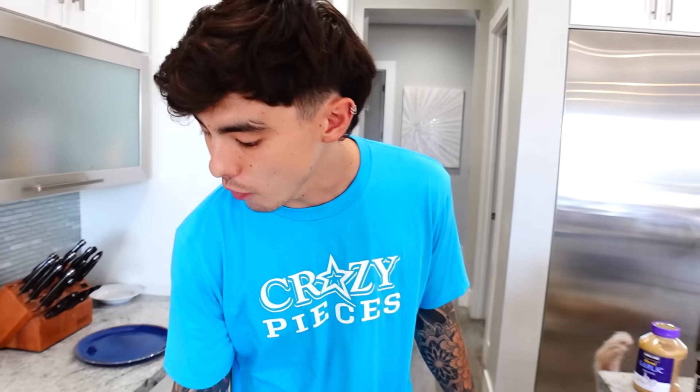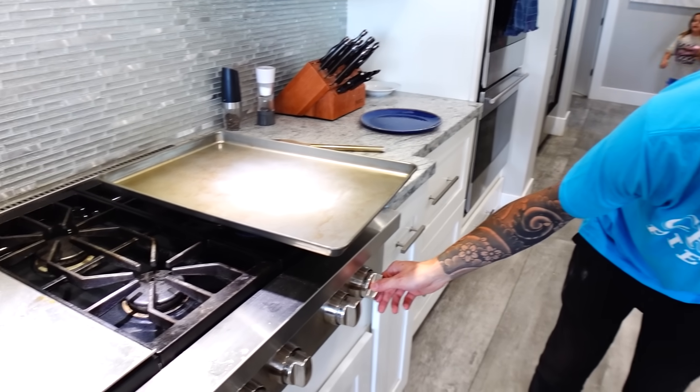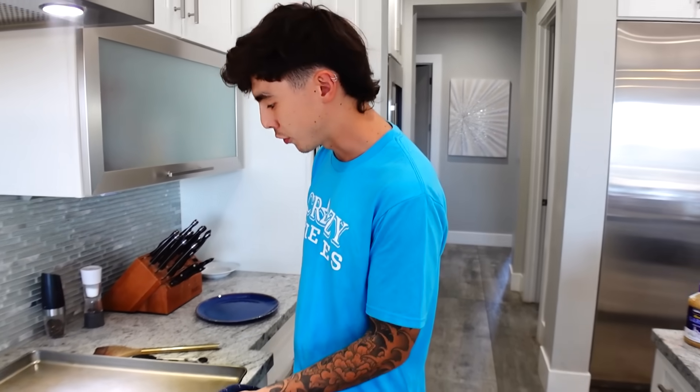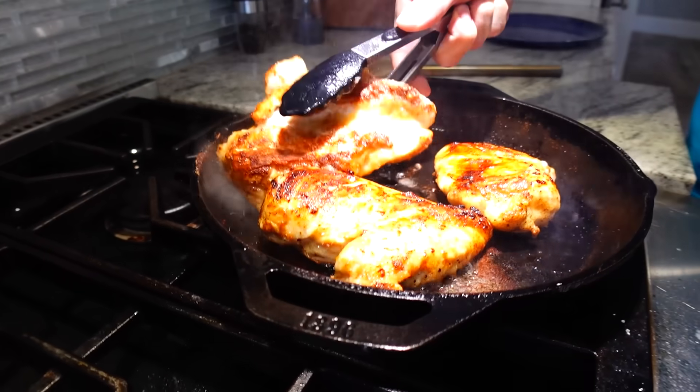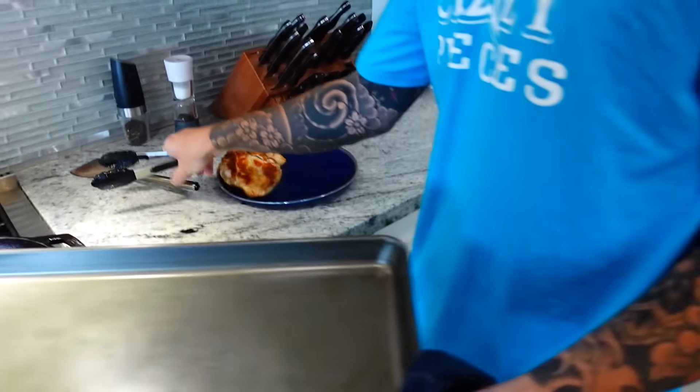So this has been cranking away with the lid on for about 12 minutes now. We've just been sitting around eating some sugar cookies with Hallie, waiting for this food to get done. This is what they're looking like right now. Now that we've got a good color on them, we're just going to remove these from the heat.